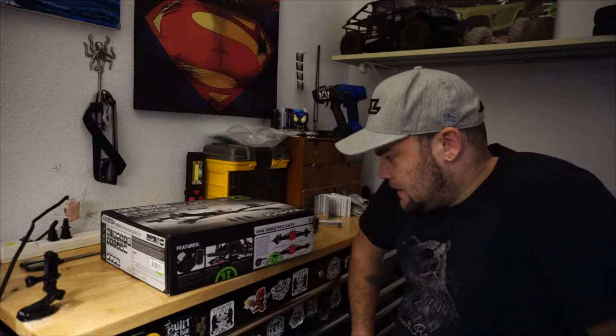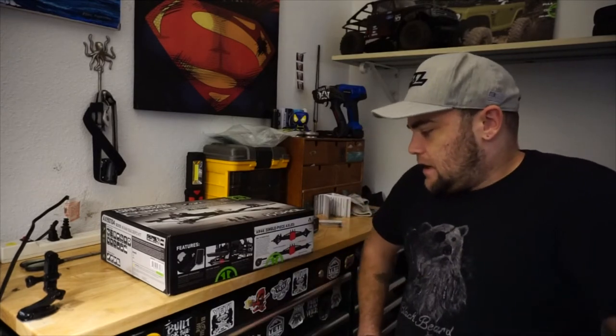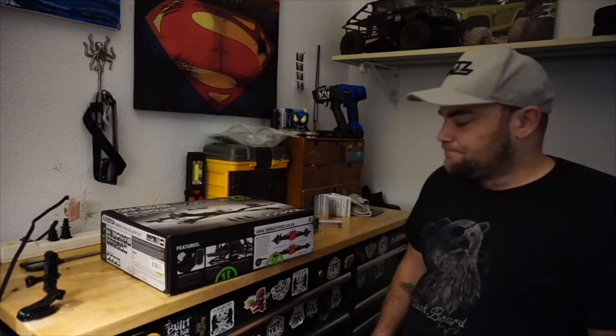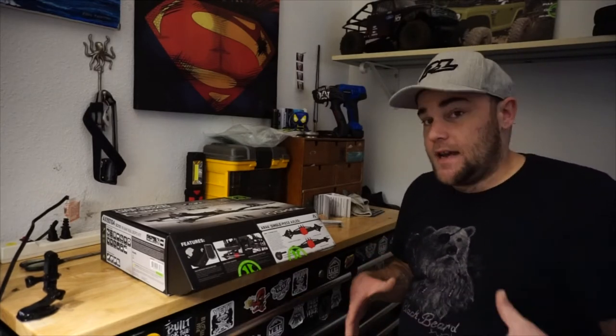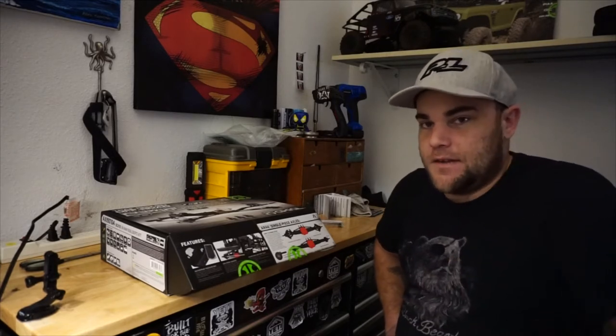I kind of miss having the separate knuckle and C-hub, but it's not a bad thing — most axles look like this when you buy them and you add the steering knuckles on the end. I'm perfectly fine with these axles. Eventually I might even go with the new SCX10 III straight axle, which I really like, and I'm also planning to do an SCX10 III kit build.